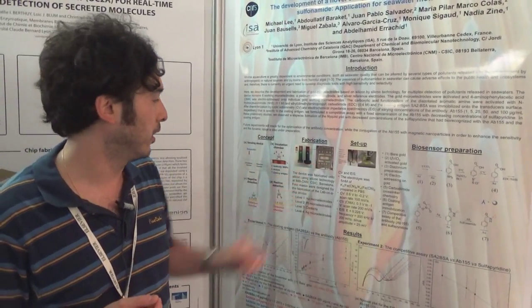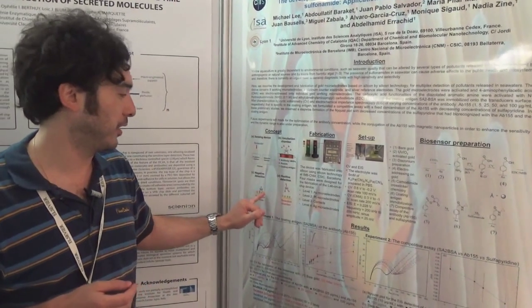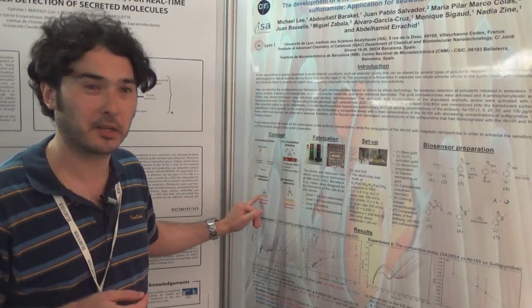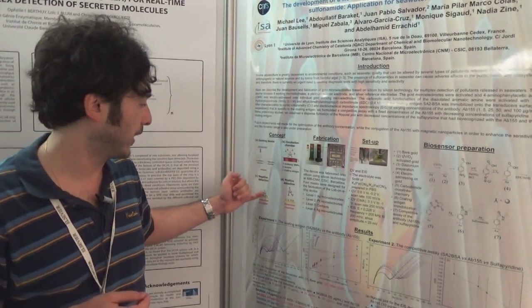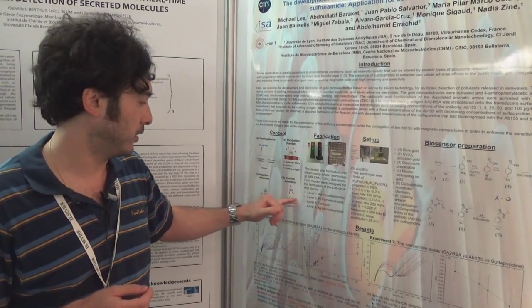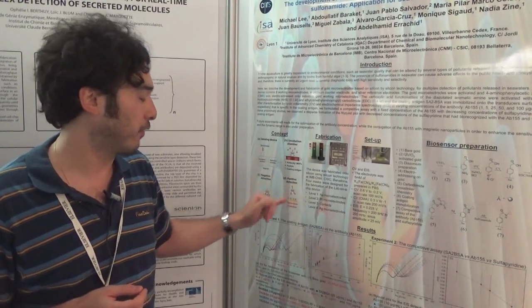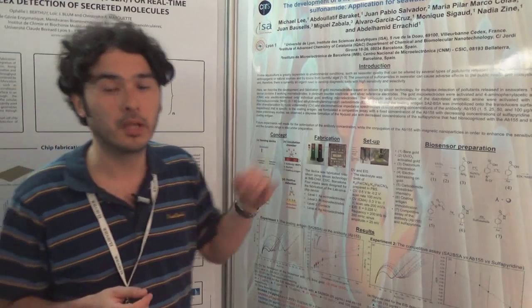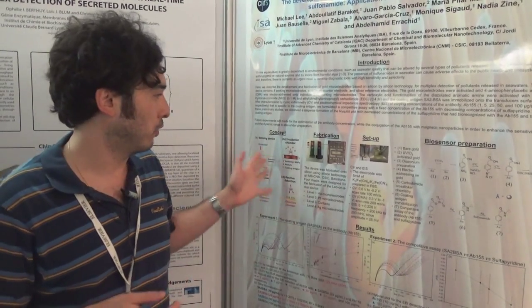The detection chamber consists of the sensors. The main aim is to have the coating antigen immobilized on the surface. If we have a negative detection, it means the antibody will bind to the antigen. However, if we have the analyte present, there will be no biorecognition between the antibody and the antigen, and therefore the impedance result — the resistance value — will remain the same.